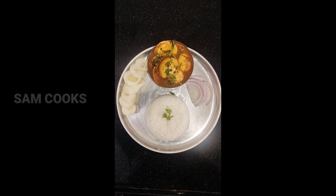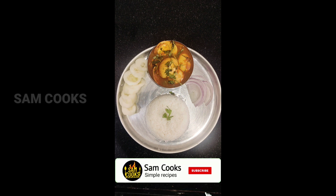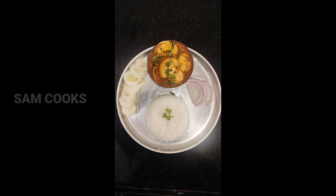Hello everyone, welcome back to my channel. Today we'll be making a simple egg curry without using onions. This is a very simple and quick recipe — it comes in very handy for students, hostlers, beginners, and working moms.